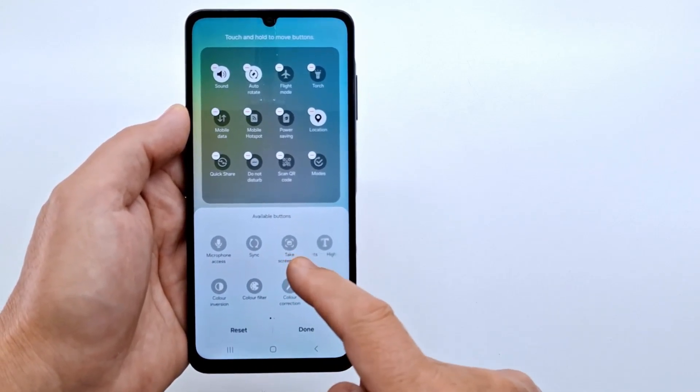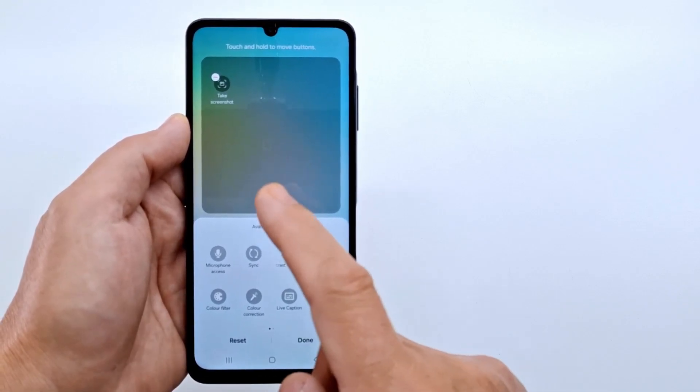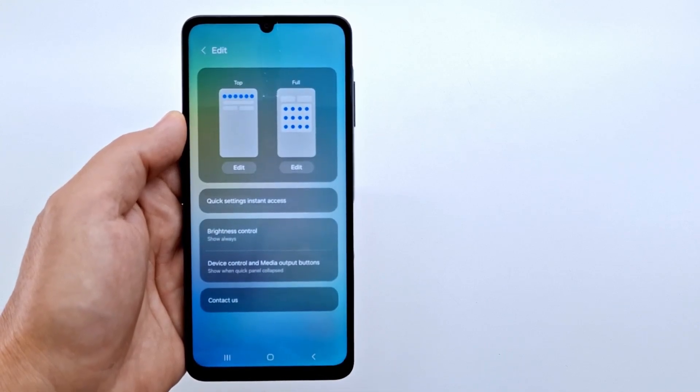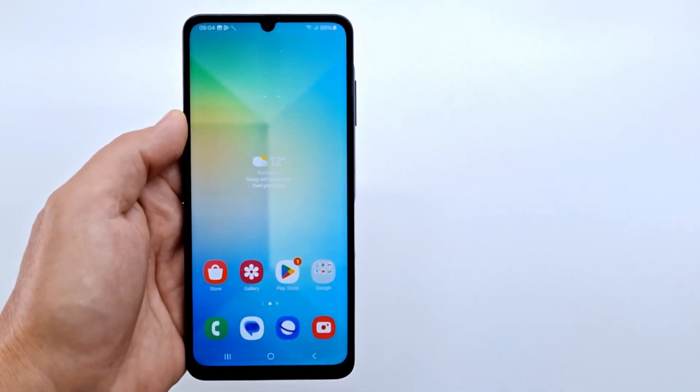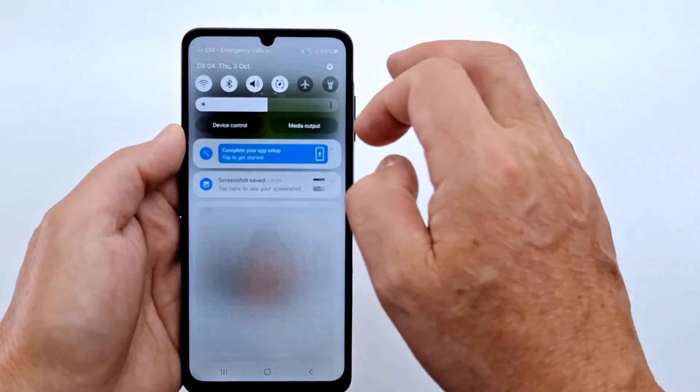Tap on the screenshot icon — the icon will move to the top menu — and press done to save the changes. Now when you want to take a screenshot, pull down twice the notification bar and tap the screenshot icon, and you will capture the screen.